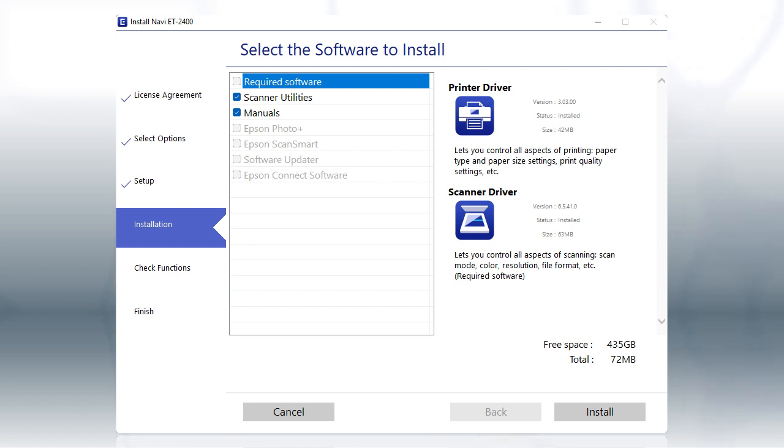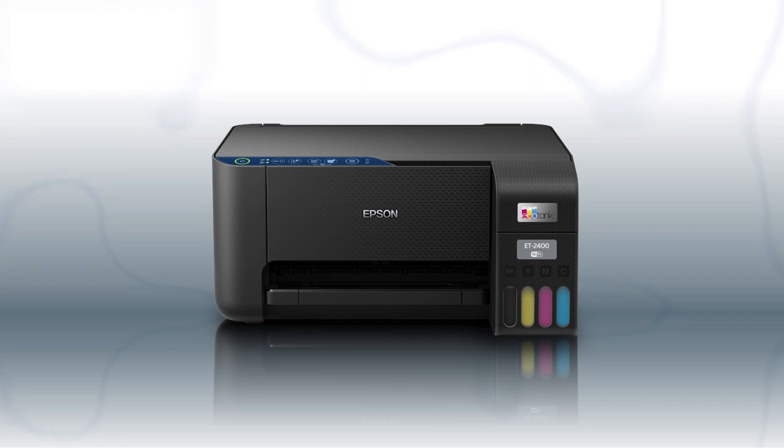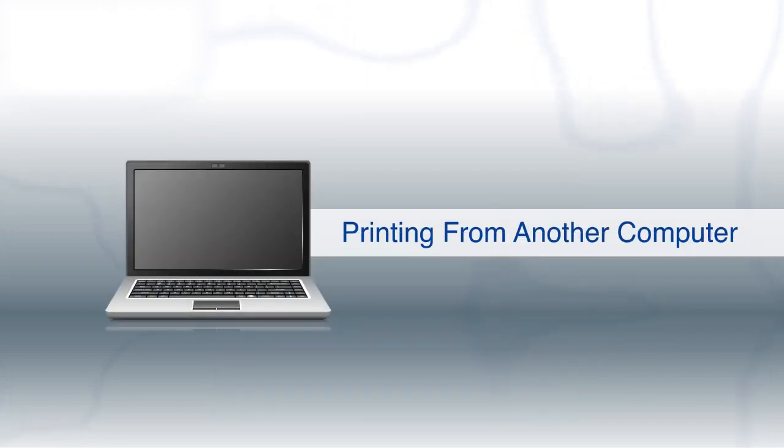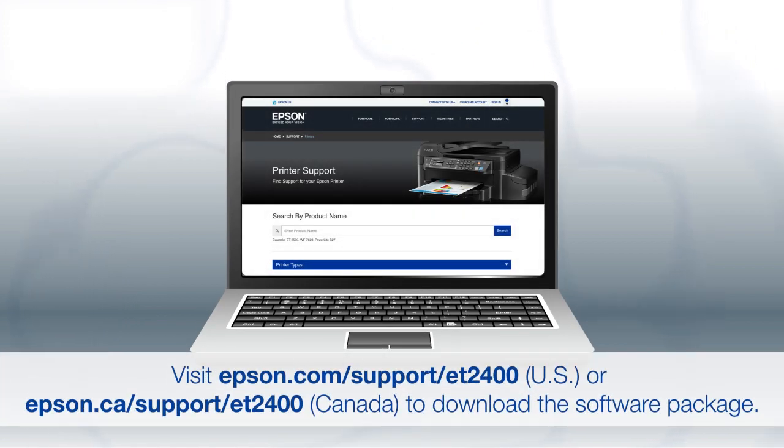Your printer is connected to your wireless network. Follow the rest of the instructions on the computer screen to complete setup. You are now ready to print wirelessly. If you want to print from another computer, download and run the product's software package from the Epson support site.